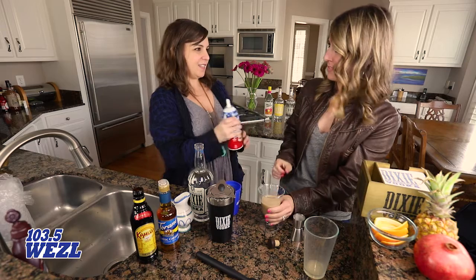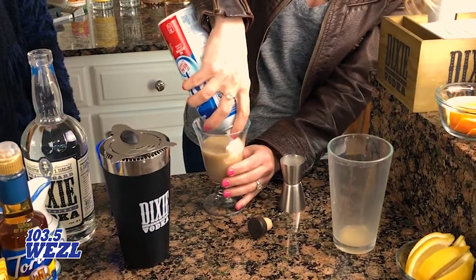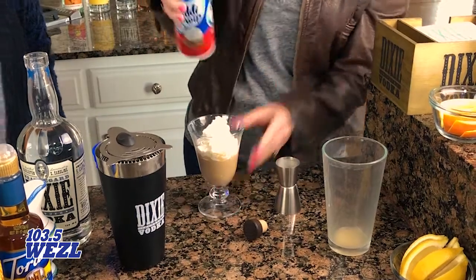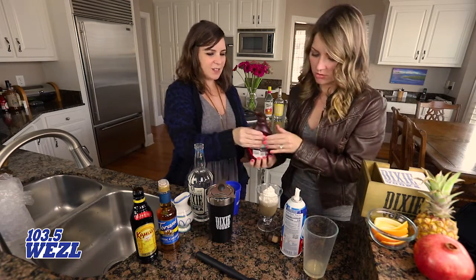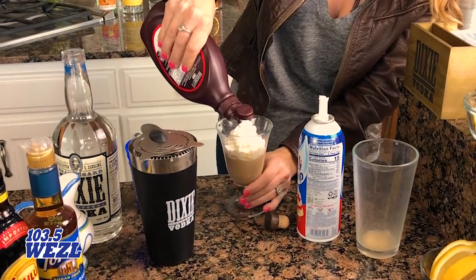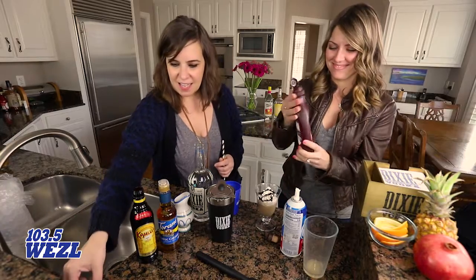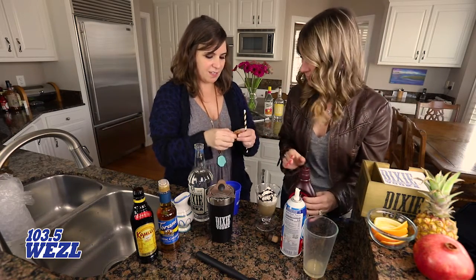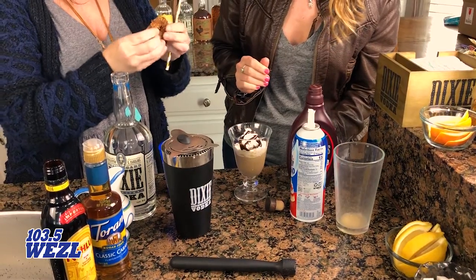Now we're just going to strain it into a martini glass, top it off with a little whipped cream. This is like a dessert — it is a dessert cocktail for sure! And then we'll give it a little drizzle of chocolate syrup.